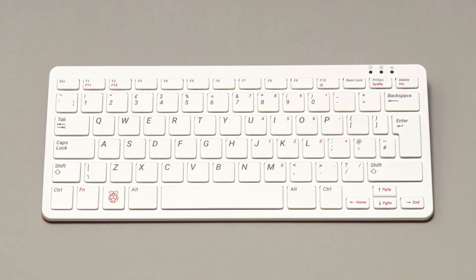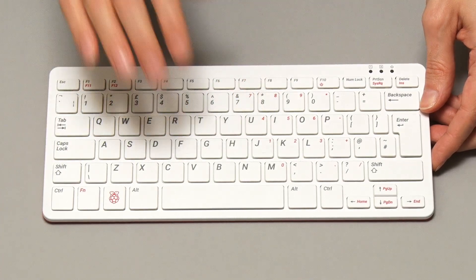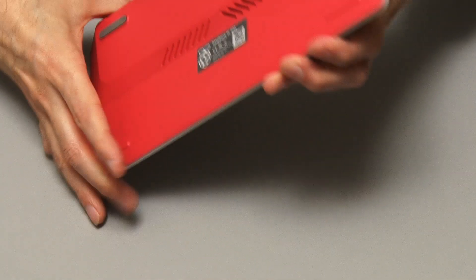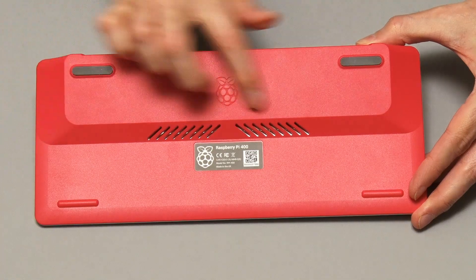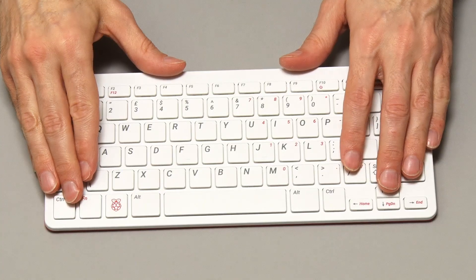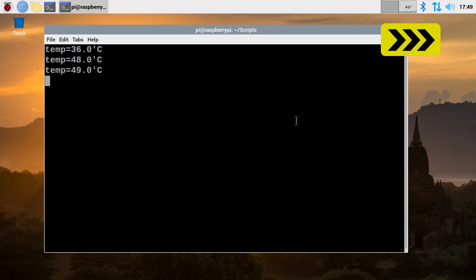If you're like me, one of the first things you thought about was cooling — will the SOC inside get very hot? Is there some sort of cooling solution? Looking at the back, we can see those vents, and there's clearly some metal inside linked to a cooling solution. I ran my standard Sysbench cooling test on this Raspberry Pi 400 — a test I've run many times before on lots of different cooling solutions for a Raspberry Pi 4. It runs for just under 10 minutes, really stresses the CPU, and gives us eight temperature readings.